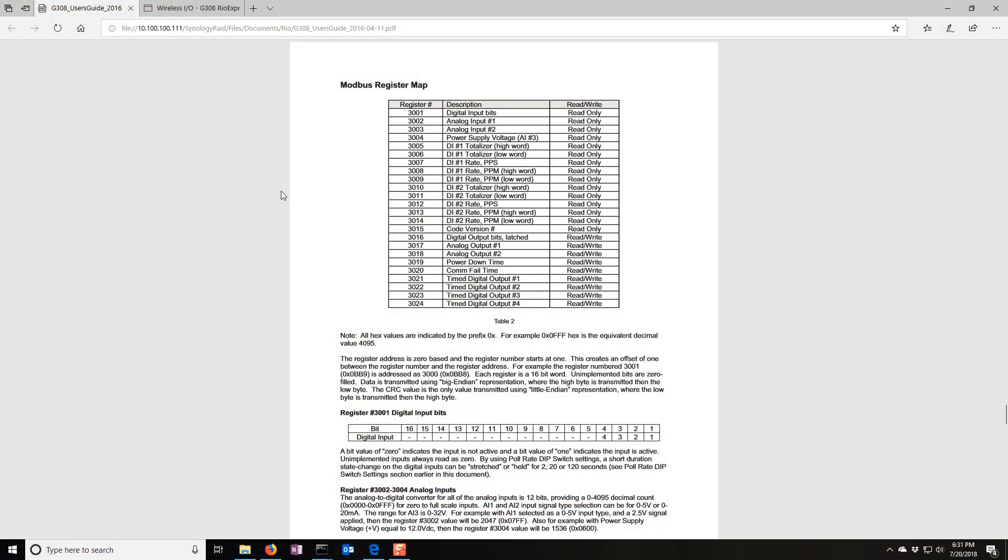Looking at the documentation, you can do a few more things if you're polling using Modbus. You can read the power supply voltage — if you're on battery power, that could be important. There are totalizers and rates. If you have something that pulses very quickly, you might miss it in the poll cycle; a totalizer increments up so you can't miss that something happened. Totalizers are also used with pulse meters — for example, a turbine with a magnetic pickup that pulses as fluid flows, so you can monitor the flow rate.